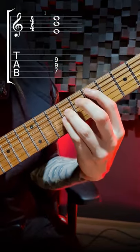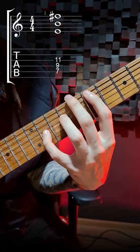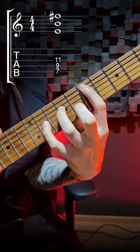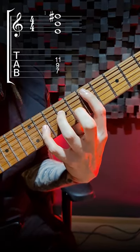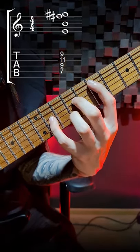You can just extend your pinky finger and move it up two frets to play F sharp, the ninth, which sounds pretty cool already. And here's the magic trick: you can also add the minor third G on top, or one fret higher, the major third G sharp.